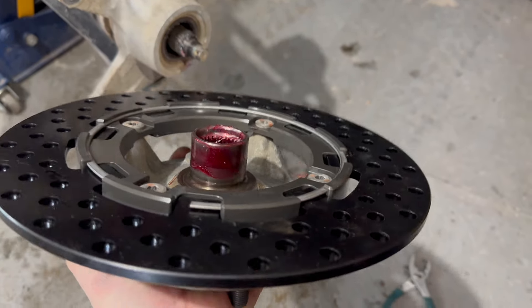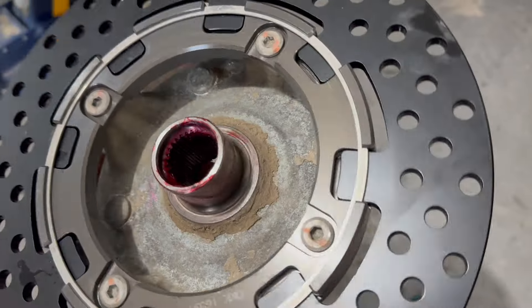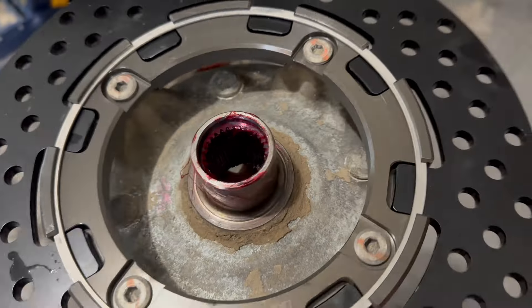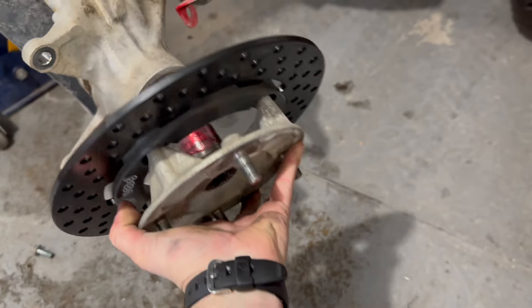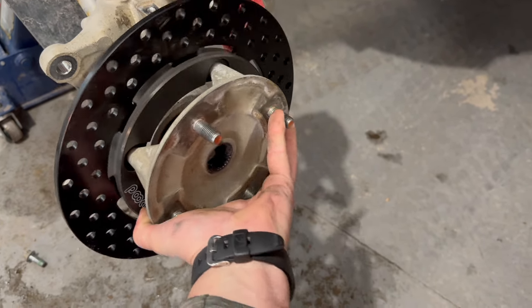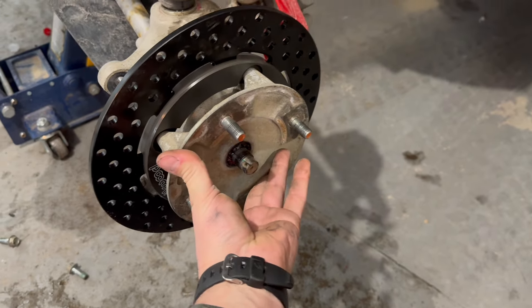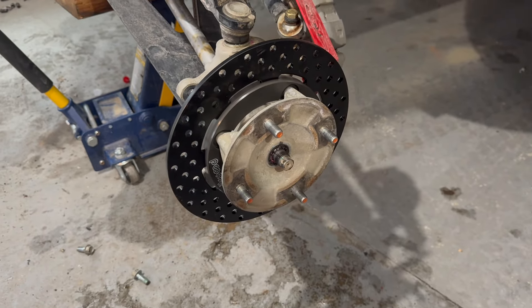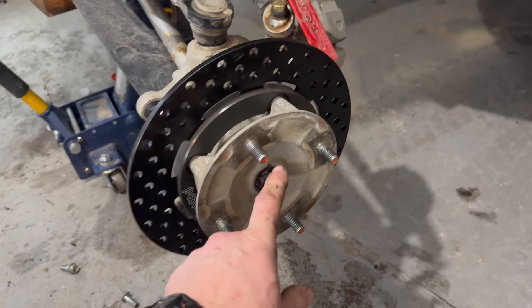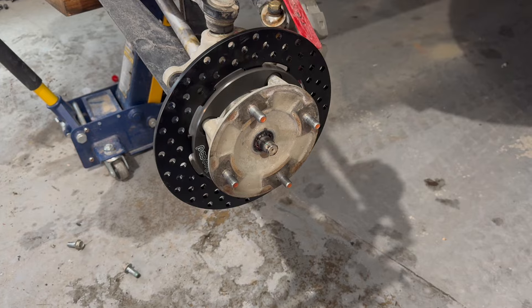Before putting it back in the Talon, I put a light film of grease on the outside where the wheel bearing will go, and on the inside for the splines of the axle. It's kind of hard to record and do this at the same time, but that slid right into place.